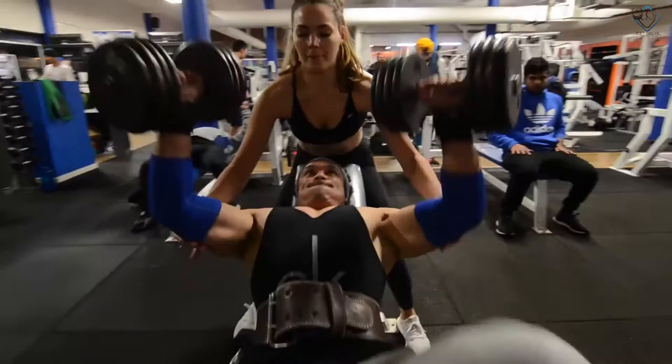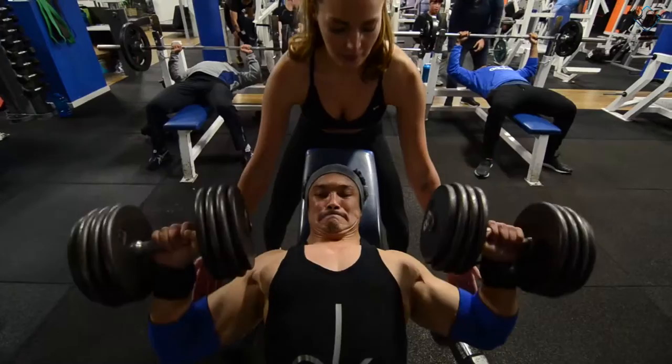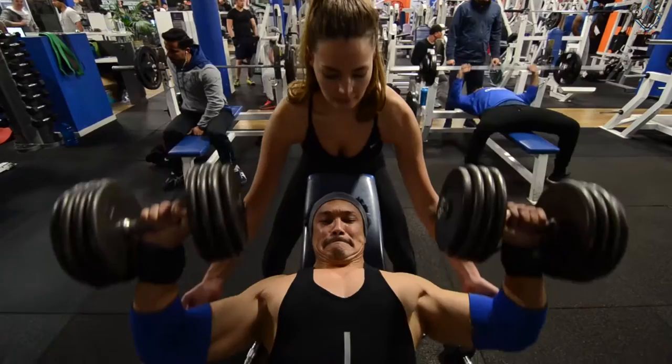One key tip about the dumbbell presses: the range of motion should be a proper stretch but not an over-stretch — you should not put pressure on your shoulders but on your chest. Make sure the range of motion has full contraction and full stretch. Controlling the weights while coming down is very important; you have to use a slow tempo, not fast.